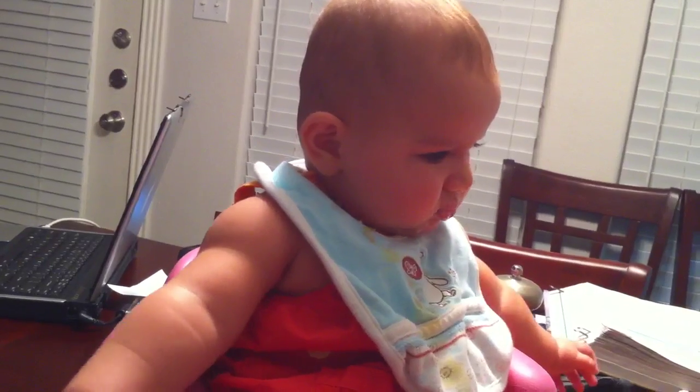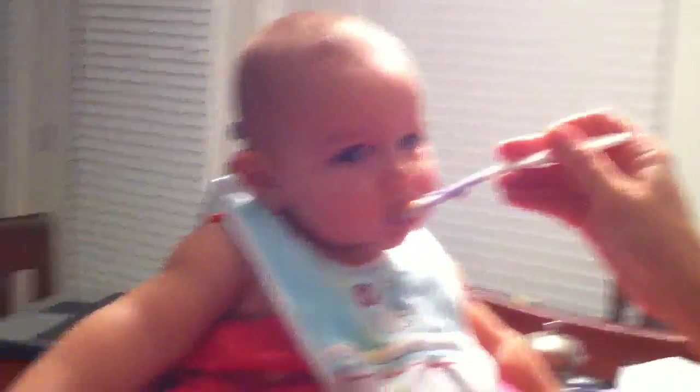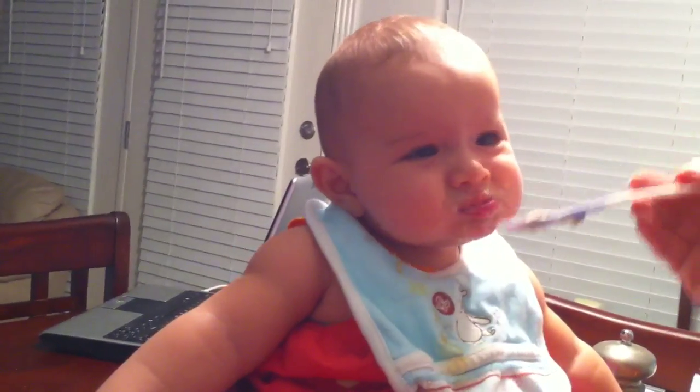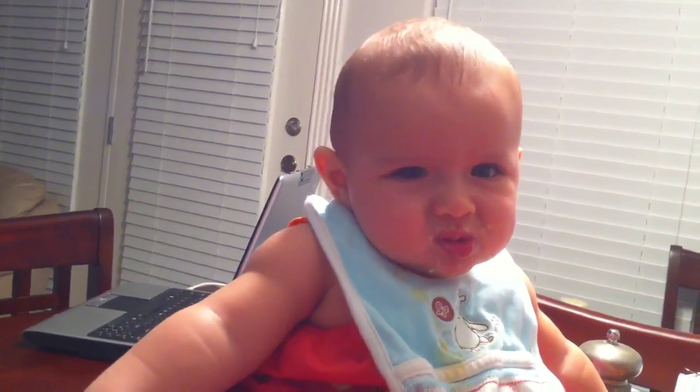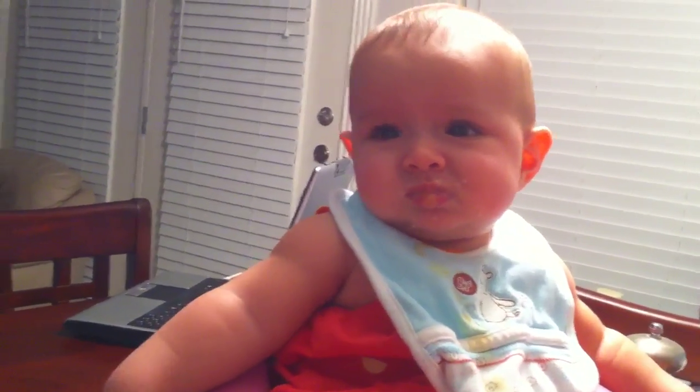There's something in my eyes here that's called — what is it called? Dextrin. Dextrin. Oh, that's much worse. Searing. Searing paint.